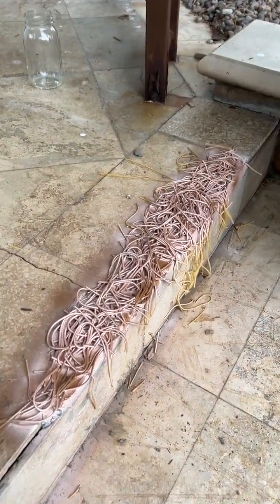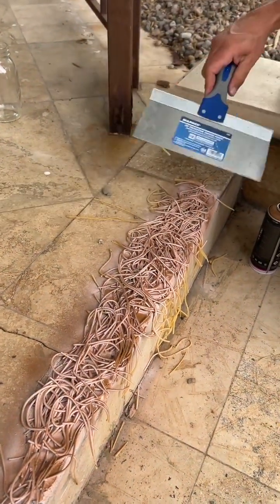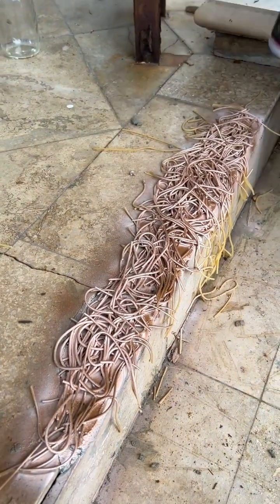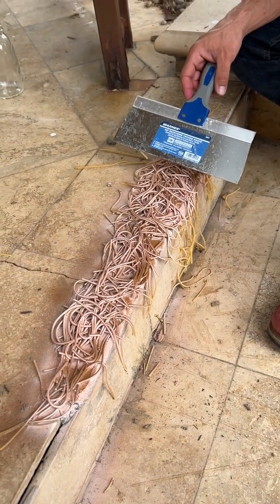So when do we remove the spaghetti? What we do is we take a scraper like this, and we're going to scrape all of that spaghetti off. And you're going to be able to see our finished staircase. Here we go.